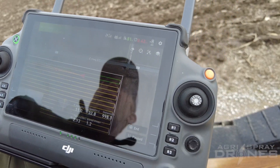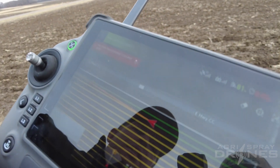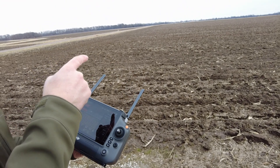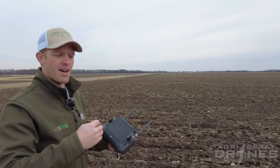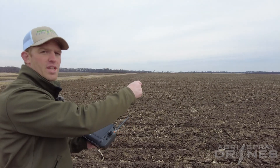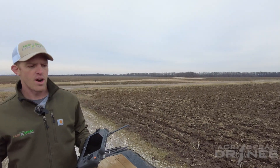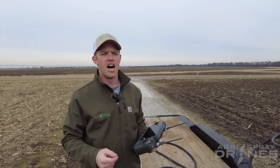So after the drone gets back to us, we're going to refill it — put some water back in the tank, put a new battery in it, and then we're going to hit takeoff. What should happen is instead of going all the way down there full, it's actually going to start spraying on this side of the field on that same flight path, then spray down to that breakpoint and jump over to the end of the field and start spraying its way back. This is huge when it comes to not only efficiency, but battery life. Think about flying across a quarter-mile or half-mile long field with a full tank — that's going to eat up a ton of battery.